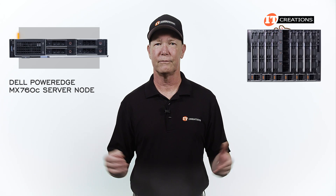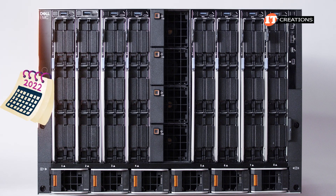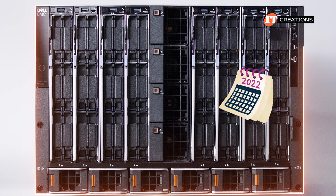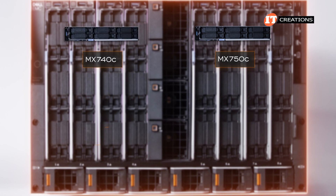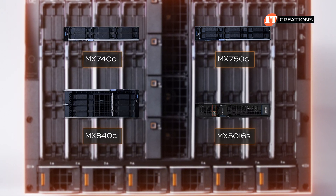I know, it's kind of like getting excited for a dishwasher or something. When I did the MX7000 video in 2022, the supported blades included the MX750C, MX740C, MX840C, and the MX5016S.